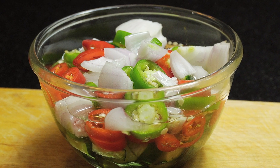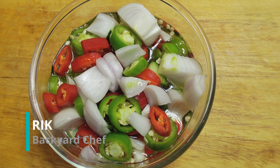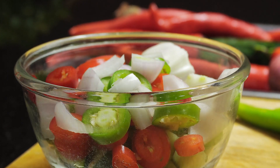Ajaad — Thai cucumber chilli relish — the perfect condiment to go with satay, pork toast, fish cakes, Thai yellow curry, roti, and more. Let's make this.